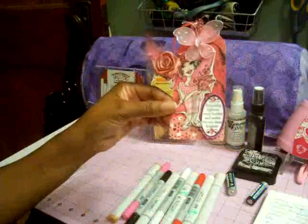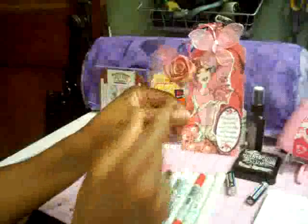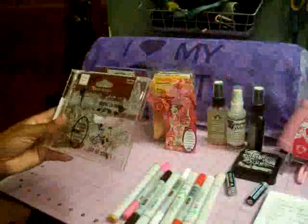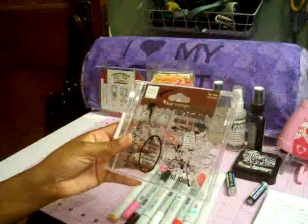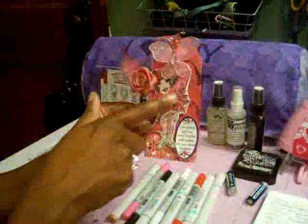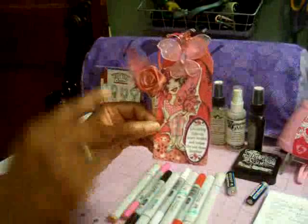Then I rubber stamped some little leaf florals on the tag. Those are from a stamp set by Heidi Grace Designs that I picked up at Joann's — it's called For You. Once I did that I added her to the tag. Before adding her, I cut out some paper trim for the bottom using the Martha Stewart punch — I think this is called the Lace Doily.